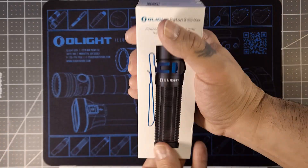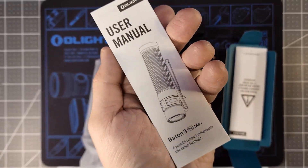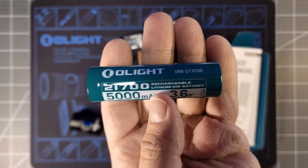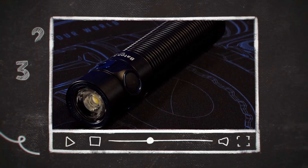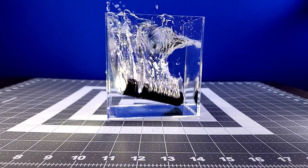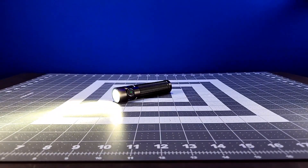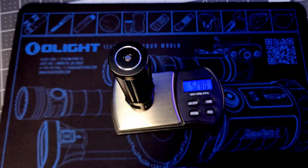Upon unboxing, you'll find a magnetic charger, a metal L dock, an Olight flashlight pouch, the manual, and of course the light itself with a 3.6 volt 5,000 milliamp 21700 rechargeable lithium-ion battery. The Pro Max is made of aluminum alloy, is IPX8 water resistant, has a 1.5 meter impact rating, and weighs just under 150 grams or just over 5 ounces with the battery on board.